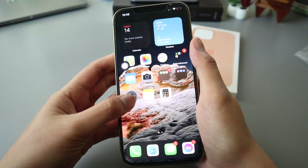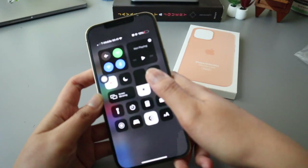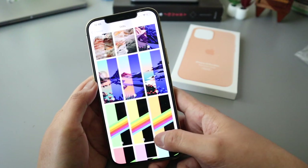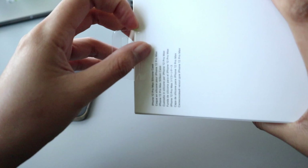But first let's go ahead and change the color on screen because it looks a bit dark. Who else wants to match their phone cases with their wallpaper? I do that.